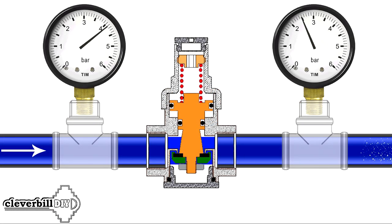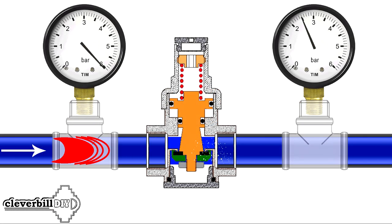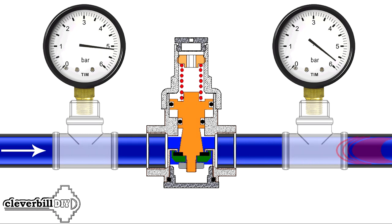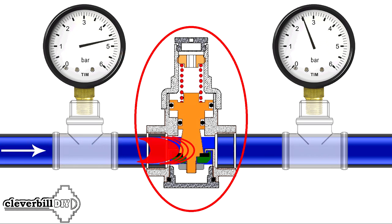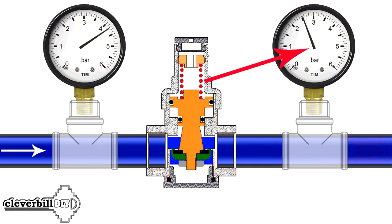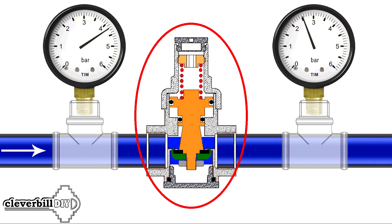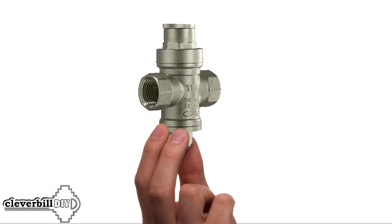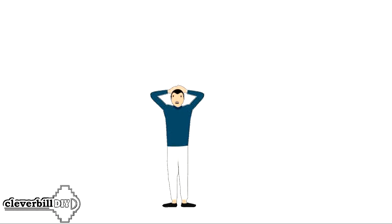By virtue of its design, the water pressure reducer does react to a water hammer, but its task is nevertheless connected with the regulation of water pressure. It works with a sharp increase in pressure in the water supply network, reducing its throughput and thus taking all the blow on itself. Why is the water pressure reducer not designed to protect against water hammer? With the same success, it is possible to consider covering your head with bare hands from a brick falling from above as reliable protection.